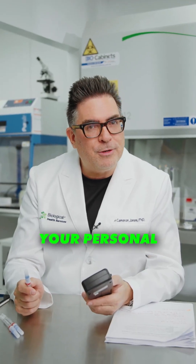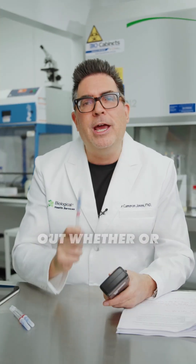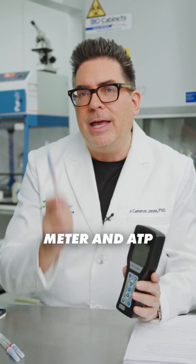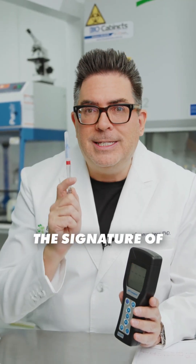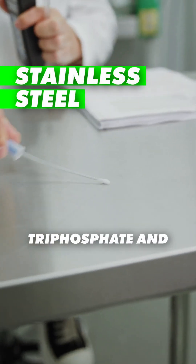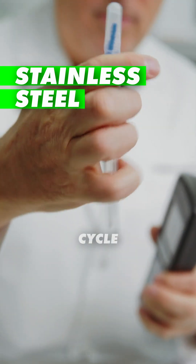Are you worried about mould on your personal property? Wouldn't it be fantastic if there were a way to swab those personal contents and work out whether or not there might be any microbes present on them? We can use an ATP meter and ATP swabs to look for the signature of ATP, which is present in all microbial cells. ATP stands for adenosine triphosphate and essentially it allows cells to carry on their growth cycle.